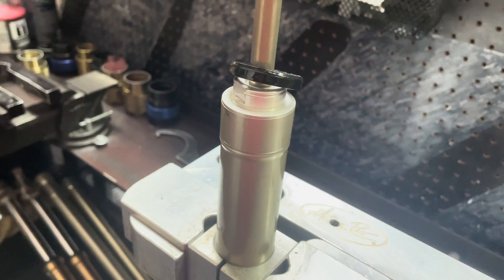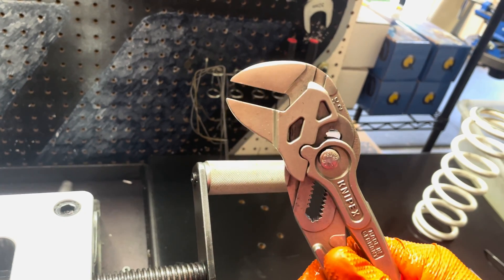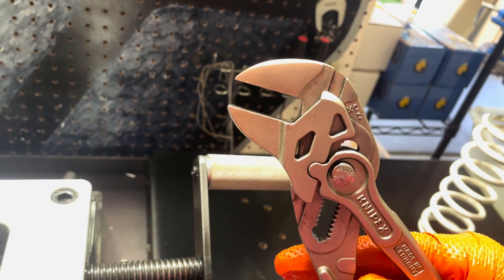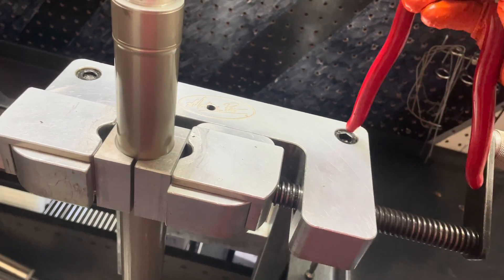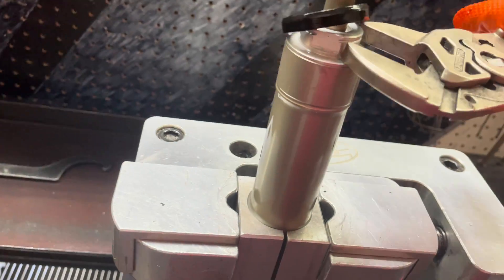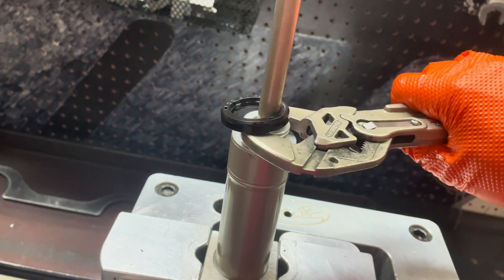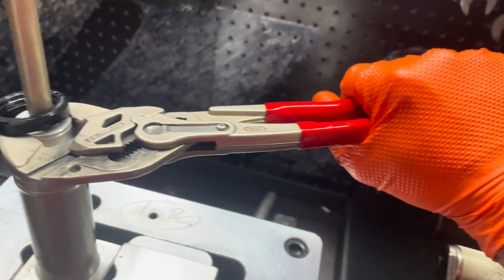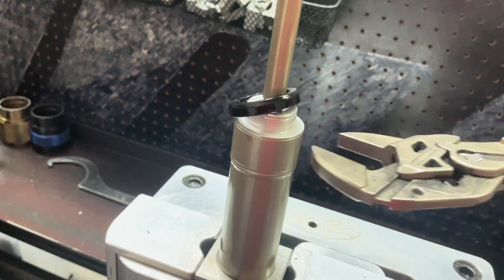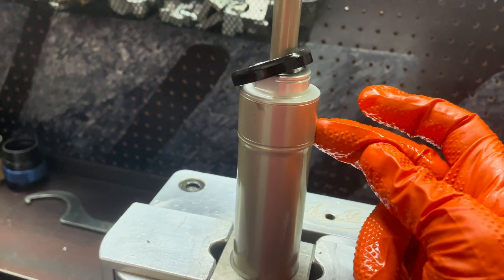Here at Ride JBI we like to use Knipex because the jaws stay parallel when you open it and they have a 7-to-1 leverage ratio, so we can adjust these very precisely to fit the exact size that we need. These are available on Amazon — again the company name is Knipex. Now before we go and start torquing on this, there is a lot of Loctite on this cartridge cylinder seal head.